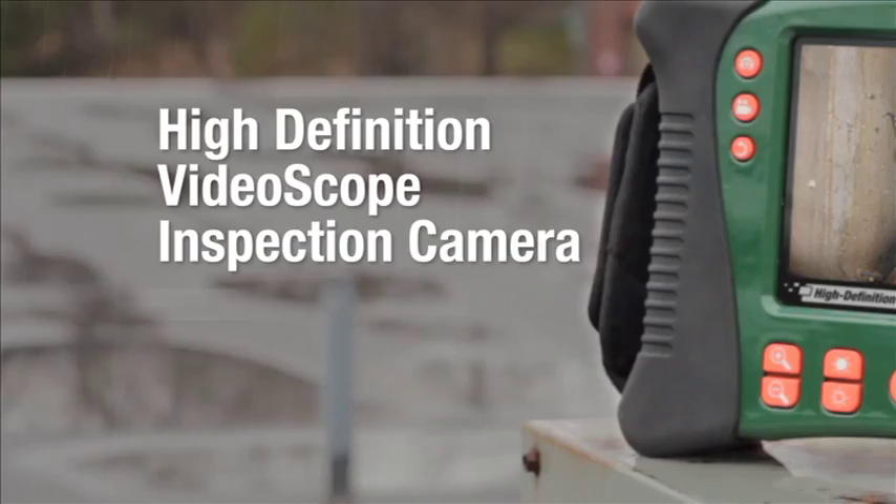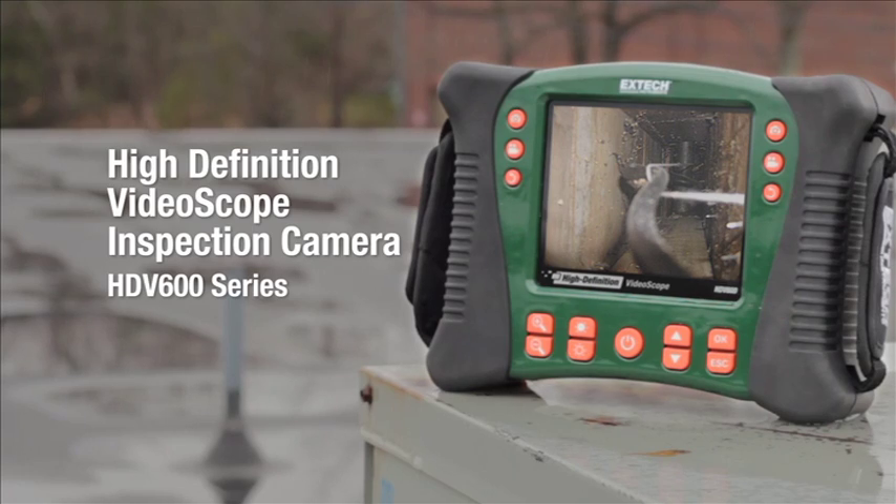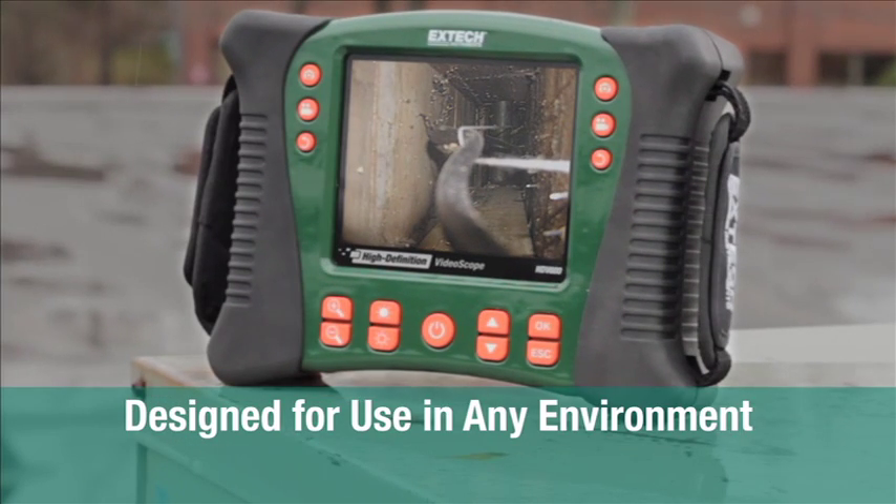The field is really excited about this new product. The product is the HDV600 series. The HDV600 is this main unit here. It's our high definition video scope.